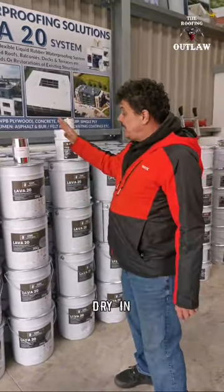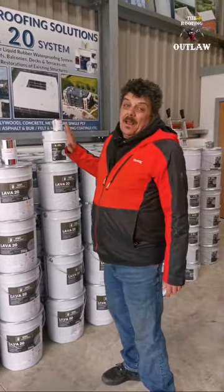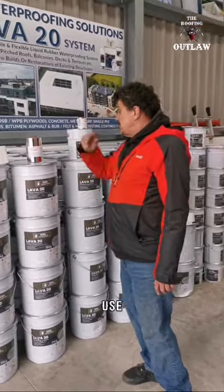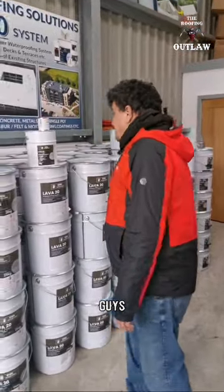With the catalyst, it'll dry in approximately four hours. Without the catalyst, it'll have a skin on it within 24 hours. Whatever you choose to do is up to you.